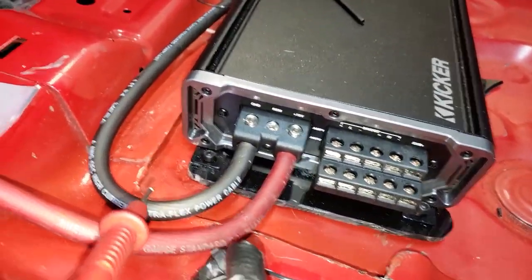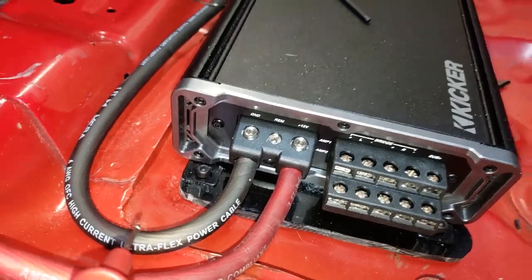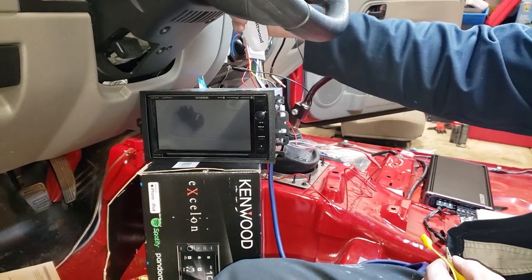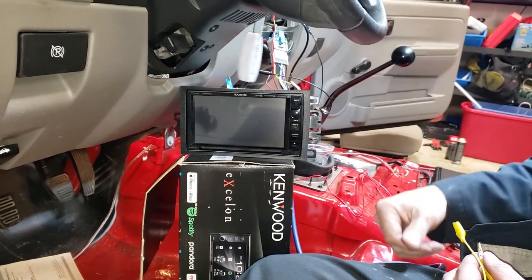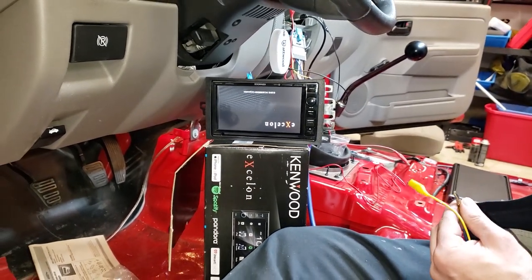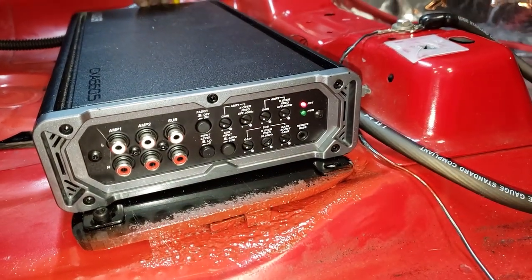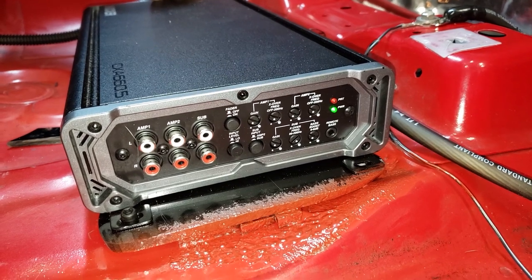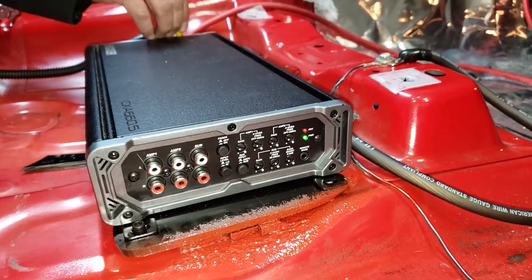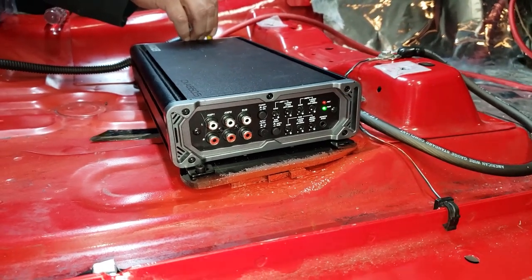We've got our power wire taken care of. We've got our ground grounded, and now we've got to get switched power to this amp via this speed wire — the ninth wire. If my wiring is correct, when we turn the key the radio should come on. And it does. It's upside down, but it comes on — that's a good thing. Step two is seeing if we've got switched power to the amp. The amp indicator goes red then green. We have power to the amp, power to the radio, and it's switched power.